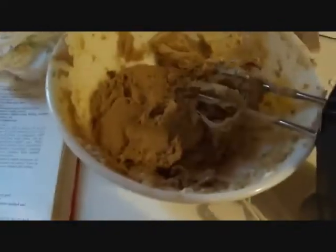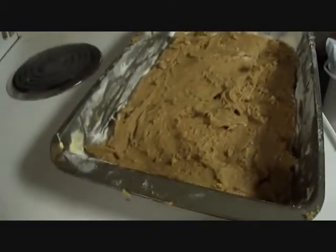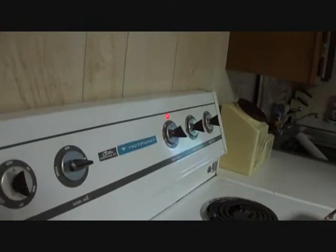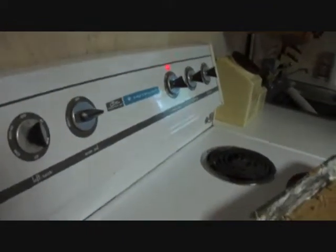Then you are going to put the batter in the pan. It is very difficult to spread, so you will probably want a rubber spatula and you are going to do quick strokes back and forth until you get it all spread out. It is going to make a very thin layer of brownie mix. Your oven is going to be on 350 — I have mine on 325 since it is a very powerful oven.